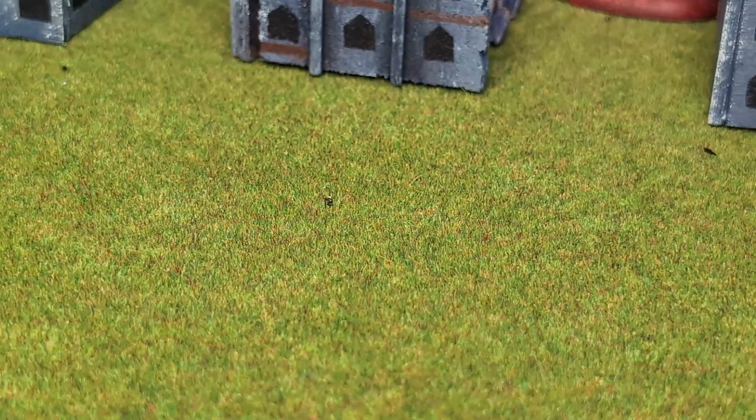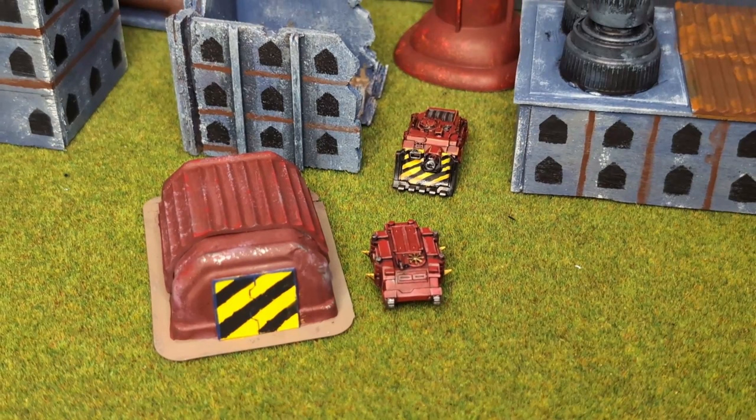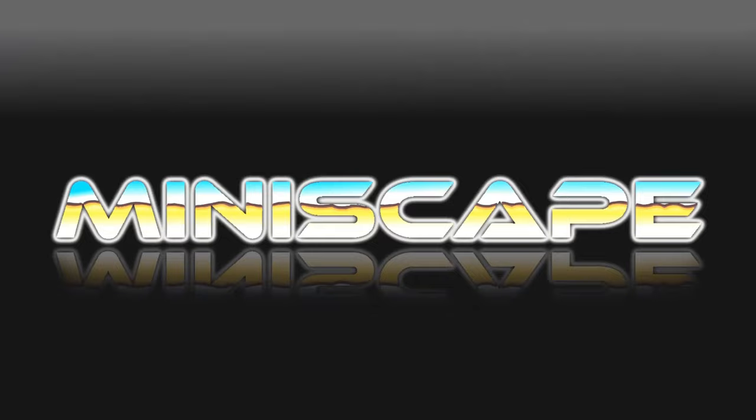A land raider - and a tiny one at that. I probably don't need to talk about those again. Anyway, in this video, let me talk to you about the recent tiny scenery pieces I have scratch built.